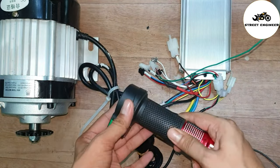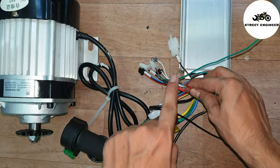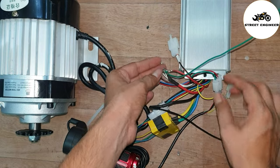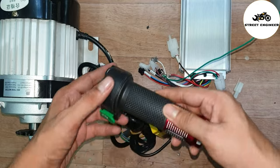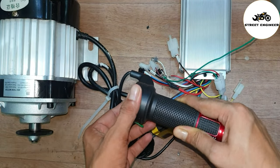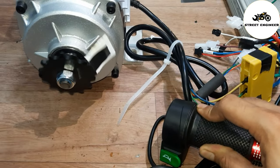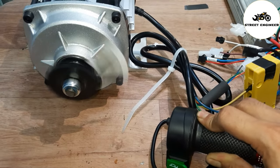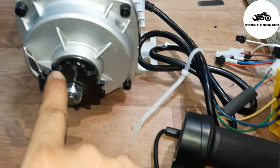Now let's check whether the motor is running or not. The motor was not working because I forgot to connect the key connection. Just take the key wire and connect it with the 48V positive wire. Now let's check again — our motor is working and running in the forward direction.